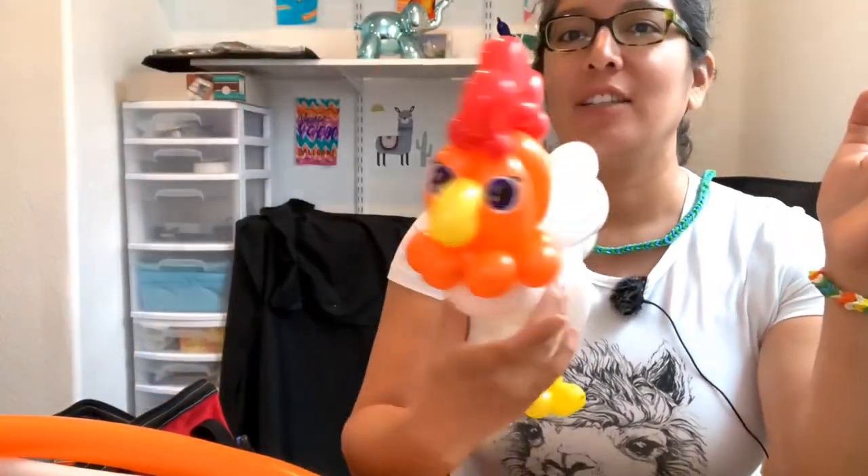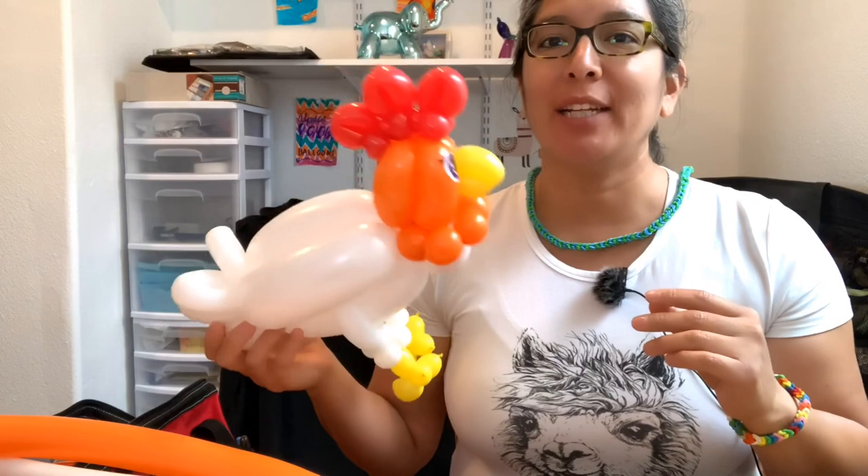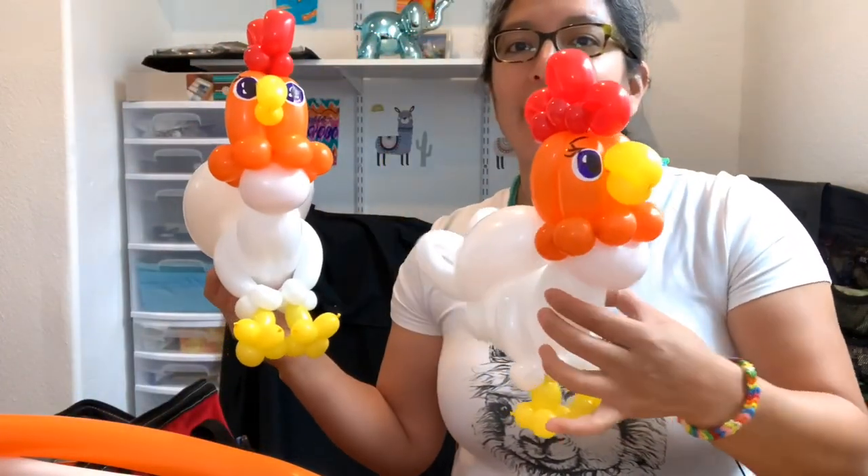Hey everybody, okay I think it's working. Today I'm gonna show you an animal — this is gonna be a chicken. Look at this chicken! Yep, that's what we're gonna do today. This was the first try and I like it — I think it's a good idea. It looks like a chicken so let's do it.